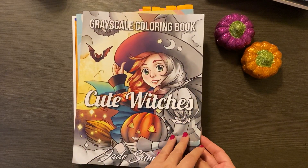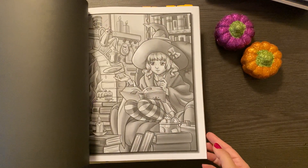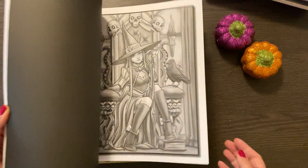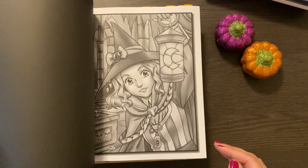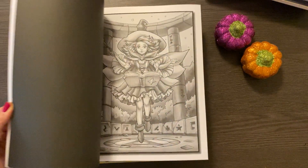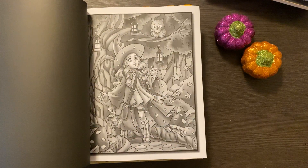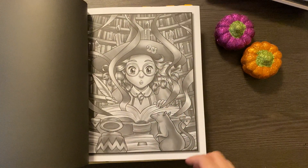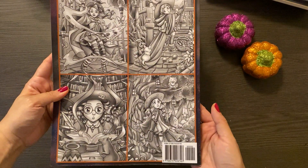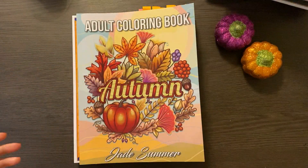This is Cute Witches by Jade Summer. This is something I recently got and it is just the sweetest — I absolutely adore this book. I've only done one so far. If you're part of Nikki's coloring group on Facebook, you will have seen it. I do plan to do more. She's absolutely adorable — very, very cute images. Again, you get two copies. That's a real fun one. I think that's one I'm probably going to be working on well beyond Halloween.